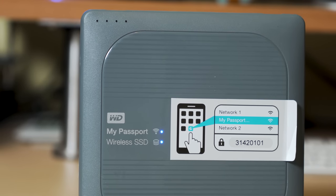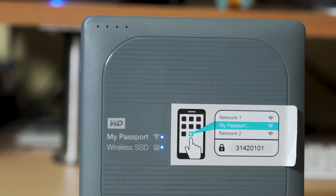This is the Western Digital My Passport. It's a wireless SSD — a square-shaped device that offers an integrated SD card reader that allows you to download and back up your photos without needing a laptop.